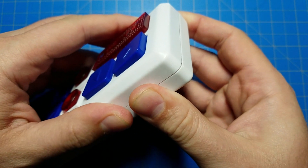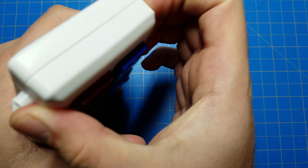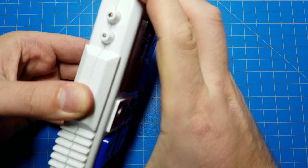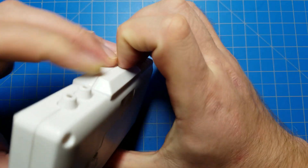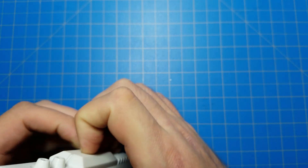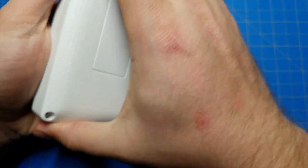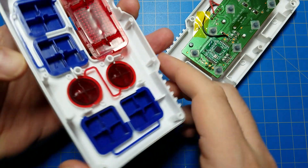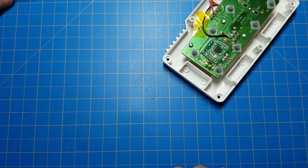I've already removed the screws. Despite having the screws removed, getting the top off still requires a little bit of force. There we go. The buttons are loose, so make sure the buttons are where they're supposed to be, and put the cover off to the side.